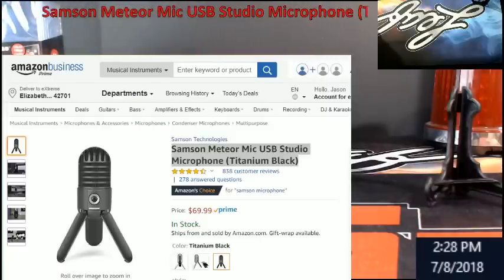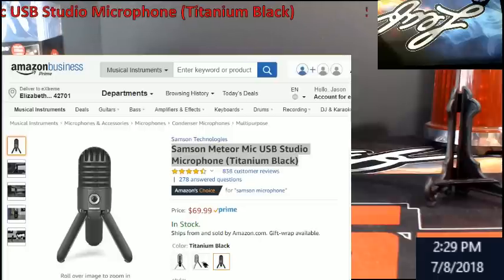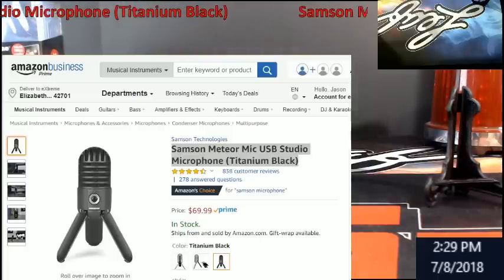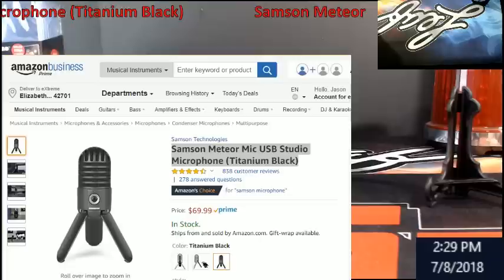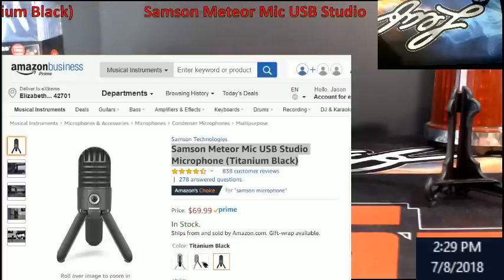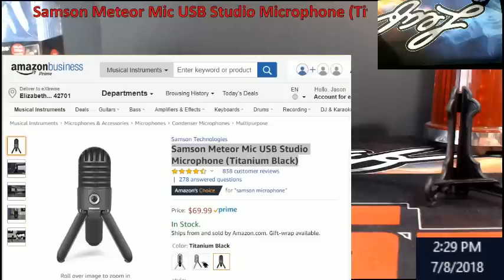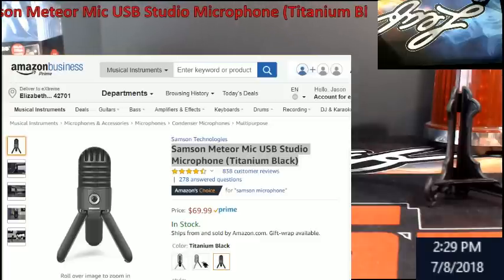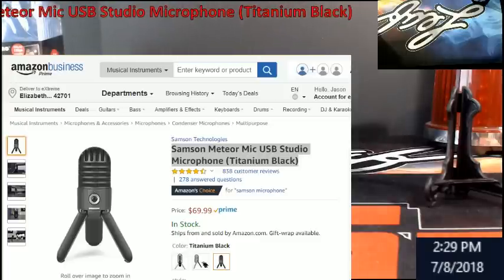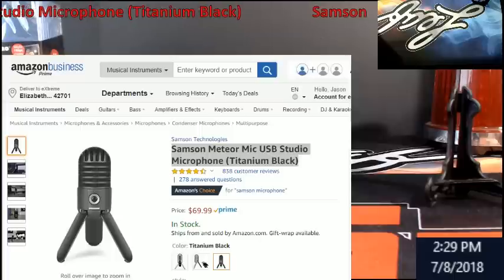I got all my stuff pretty much either from Amazon or Best Buy — mostly Amazon, because I do have a business account. What I'm talking about today is the microphone. A lot of people use the one built into their laptops or computer, but it's really distorted — you can tell when you listen to them speak, they have either an echo, static, or something crazy going on.